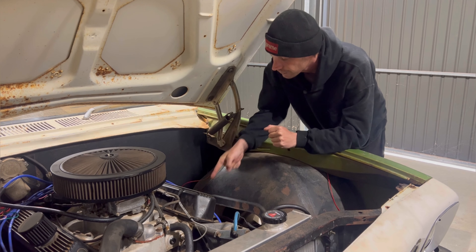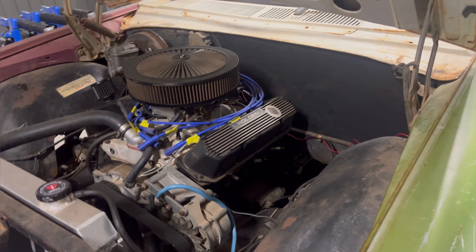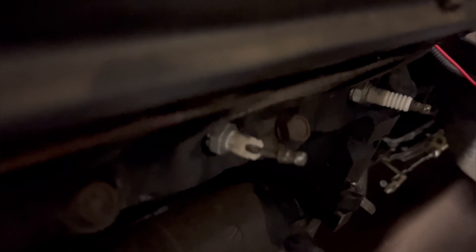So let's get these extractors off. Extractors are off, plugs are all off and labelled. There's that misfire.